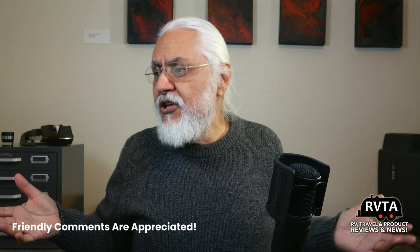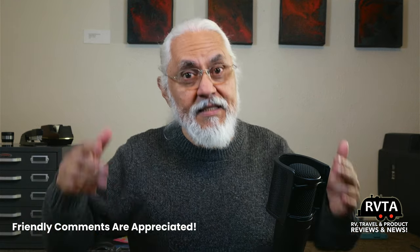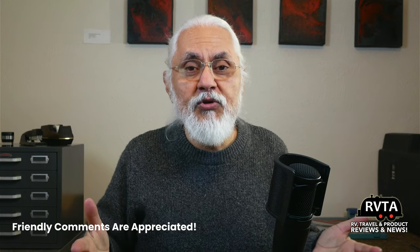From Fort Worth, Texas — thanks for checking out my channel. Don't forget to like, subscribe, and share. Leave your kind and friendly comments below. Tell me which one you thought was fantastic, or if you've used one and said hey, this is the best thing since my home toilet.